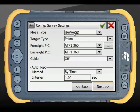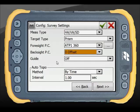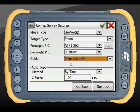Measurement type, target types, and prisms are all customisable. Typically the APT1 prism that comes with the PS is used, with a zero-offset back sight. Guide lights are also enabled — the red and green guide lights on the PS are very handy.